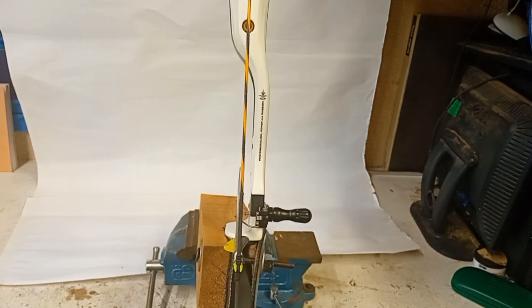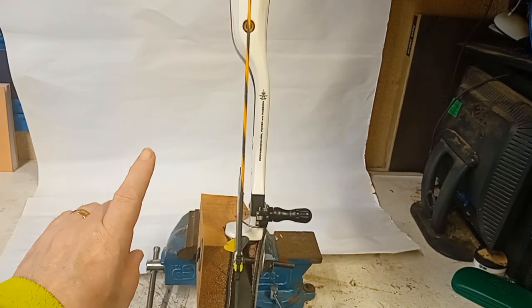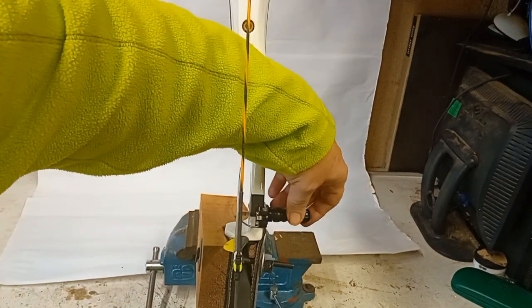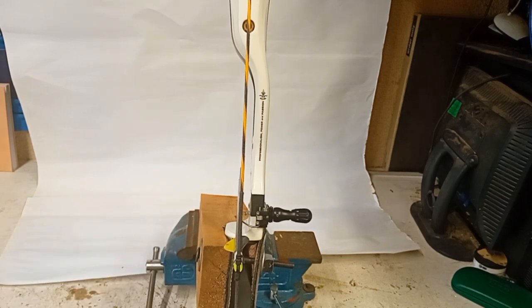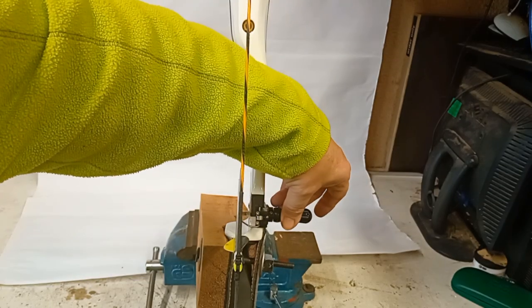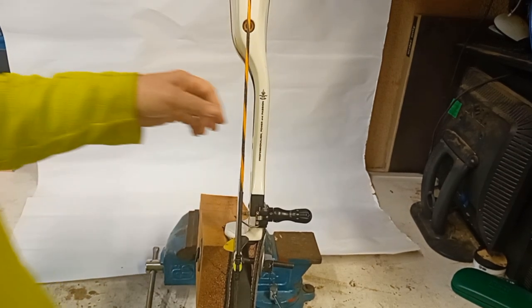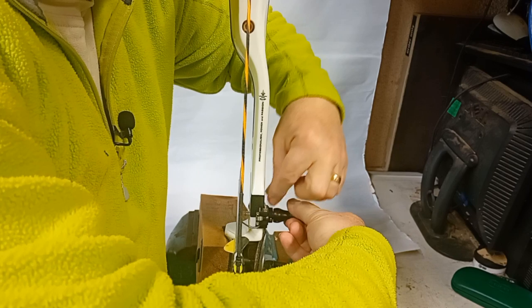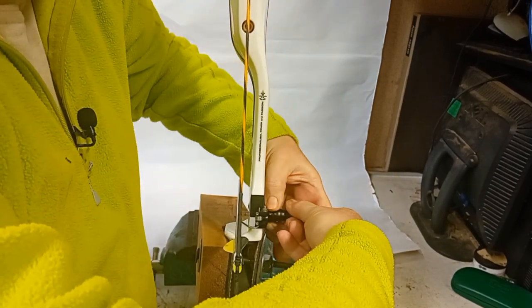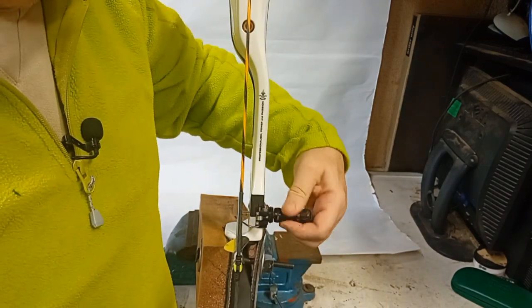There it is — just there. You want that pointer to just be touching the outside edge of your string. Let's wind it back just a little bit. That looks just about perfect — maybe a touch more. Just there — perfect. Now when you've got that set, hold the main body of your plunger button still and tighten up the collar to the side of your riser, being careful not to move the main body. There we go — once that's tightened onto the side, take the whole thing out.